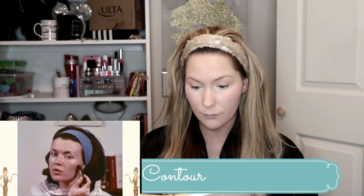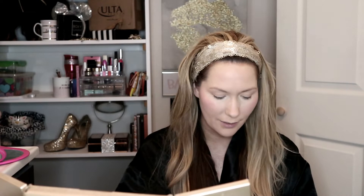'Blushes can also be used for contouring. A tone three shades darker than the foundation can be used to point up a cheekbone or diminish a wide jaw.' She's actually contouring! A tone three shades darker than the foundation. I'm so glad they're actually contouring. She has a thinner brush than me so I'm just going to do my best. She contours right under the cheekbone and underneath the jawline.